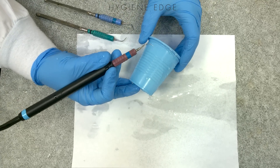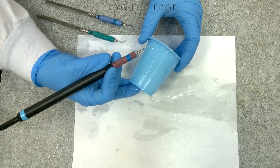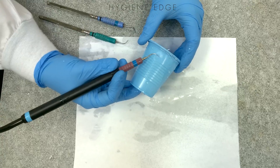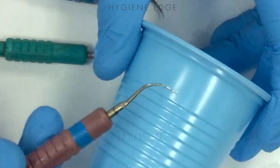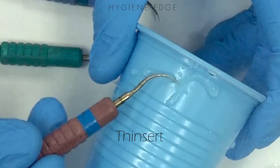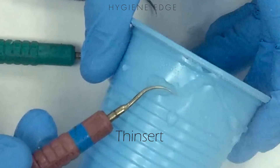But if you don't have that handy — if you're in the middle of an SRP and it's not working — you can test your ultrasonic tip on the side of a cup to see if it's still effective. Just activate the tip and use the last tip third, like you normally would, against the cup, and it should make a little hole in it.